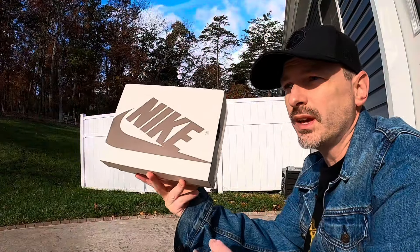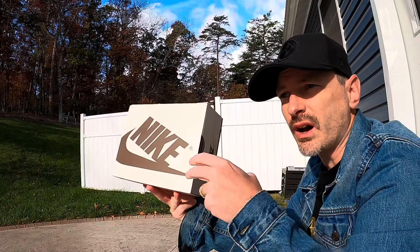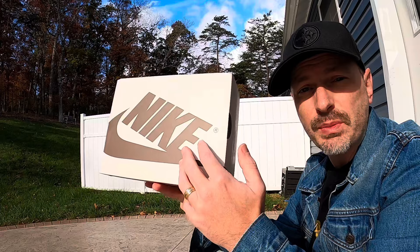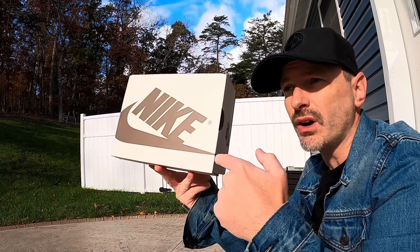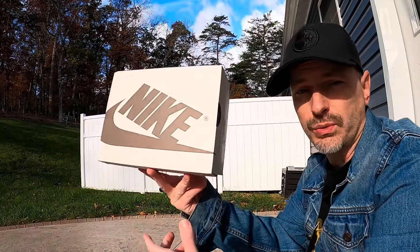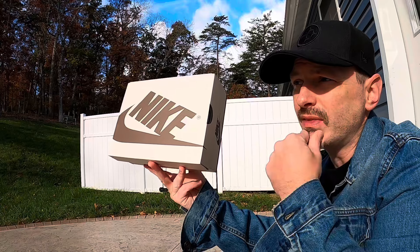The two pairs of shoes I want to get into today are the recent Medium Olive Travis Scott Jordan 1 Low. I was able to get this pair off of the Travis Scott website — it's the first time I ever got a retail W off of the actual Travis Scott website.